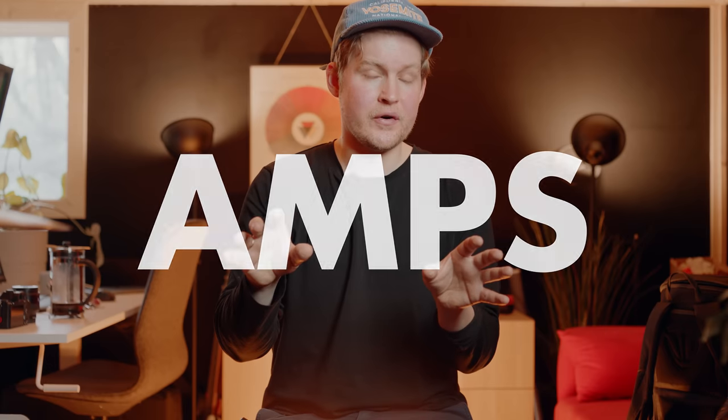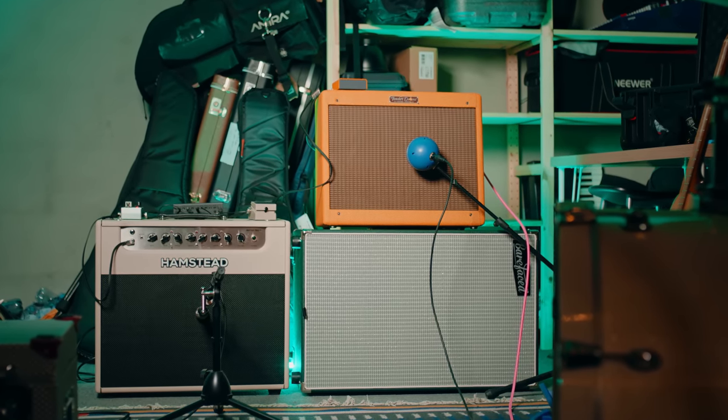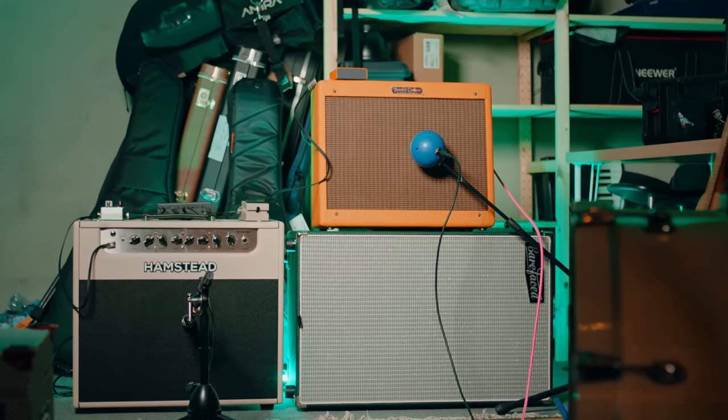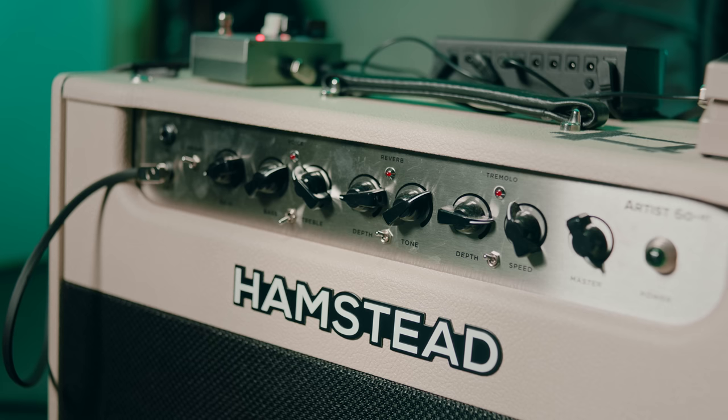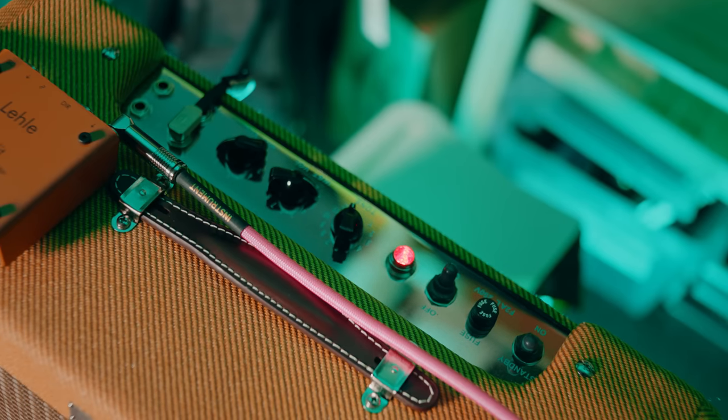Let's start with the amps, which I think is most important in this case. I'm using two amplifiers: my Hampstead Artist 60, set to the 20 watt mode because I wanted to match the volume of the second amplifier, which is my Fender Tweed Deluxe 57 reissue.